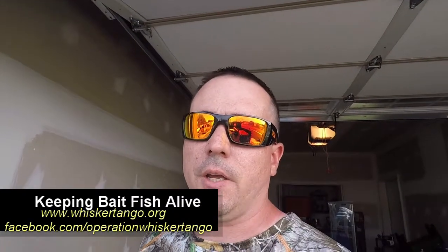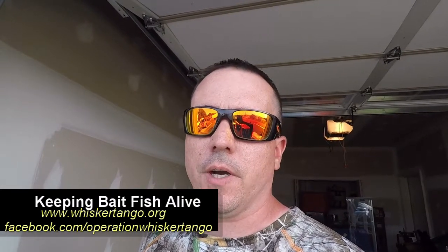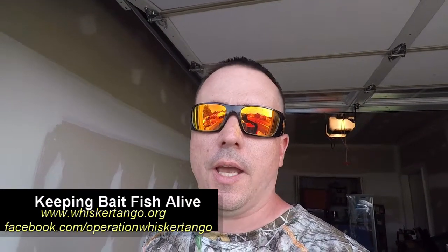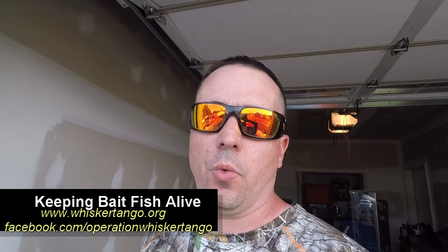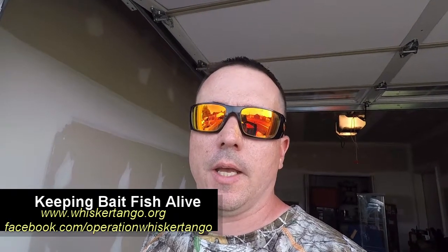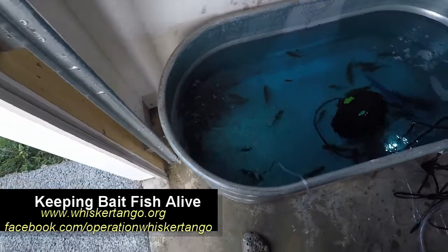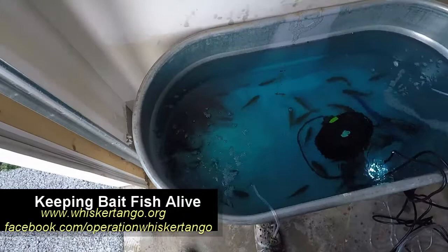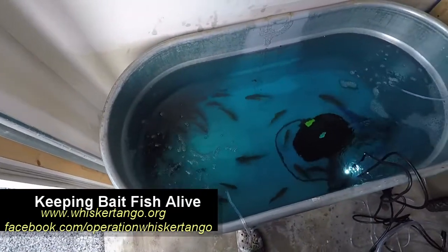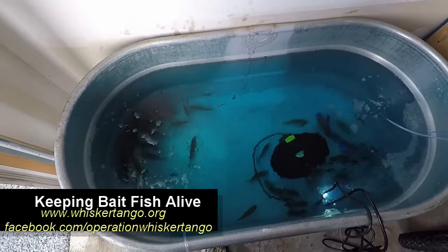Hey, Aaron Thompson here with Whisker Tango. We are a charity organization that takes veterans, police officers, and firefighters on catfish adventures. In this video, I'm going to show you what I do when I catch live bait for our flathead trips and how I do it at home. Pretty productive day of fishing — I counted 47 fish today and I'll go over this setup as well as the setup I use when catching the fish.